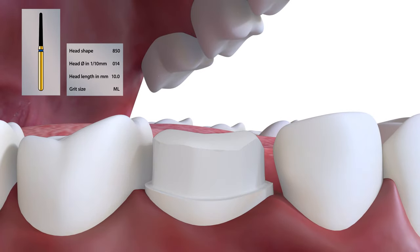On the mesial, lingual, and distal surfaces, the bevel is much smaller. This non-functional bevel is simply a rounding of the edge at 45 degrees.